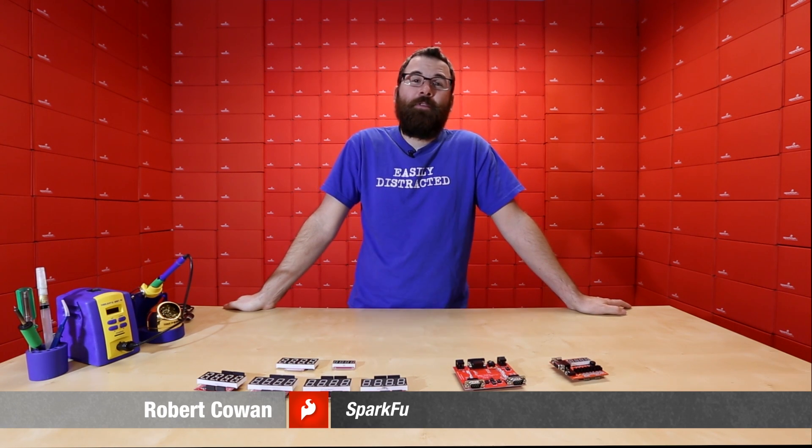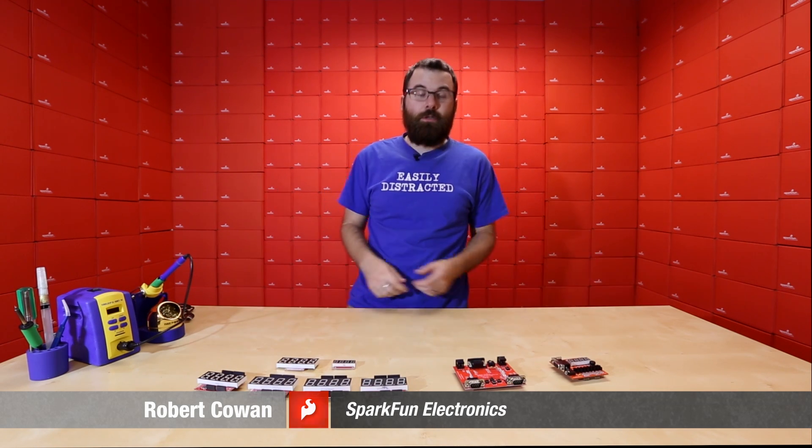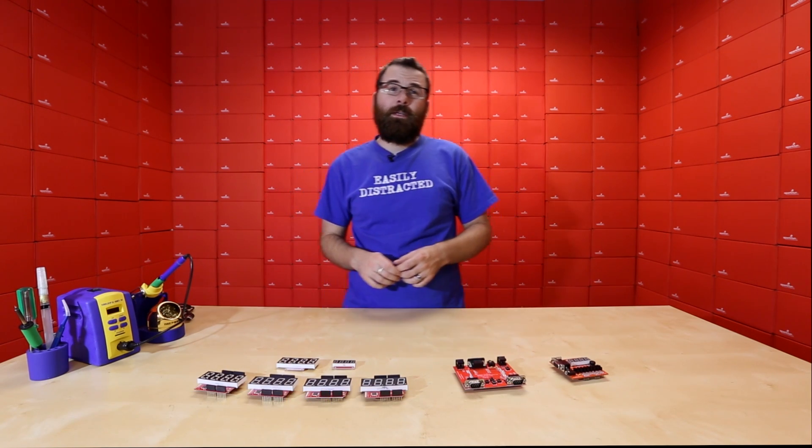Hello everyone, welcome to another Friday New Product Post. We've got a bunch of new shields to talk about, so let's dive right in and explain what we've got.